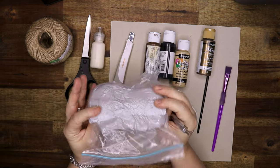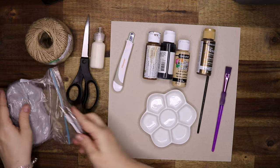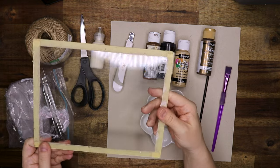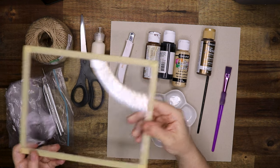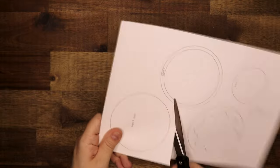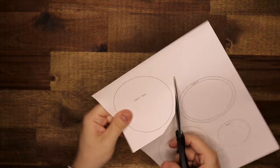The clay that I'm using is Sculpey Ultralight. I am also going to use this sheet of glass — this is just from an old picture frame. This is so I can see my design through it, and I can work my clay on top of it, and it can go in the oven as well.